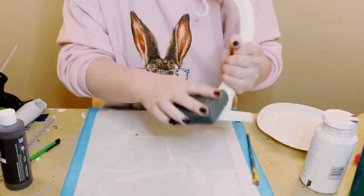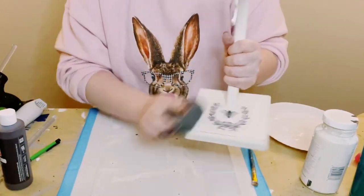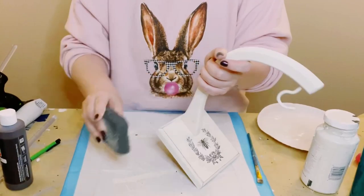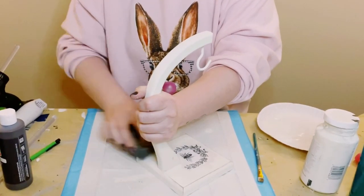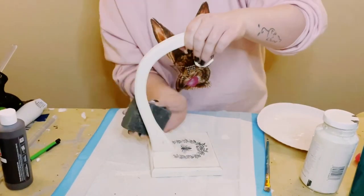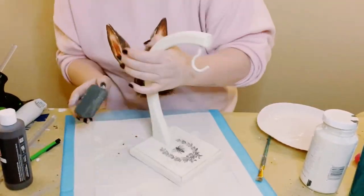Let that completely dry and then I went around the banana stand with my sanding block and just gave this a good sanding. I wanted this to look nice and weathered and again I think it came out absolutely gorgeous.